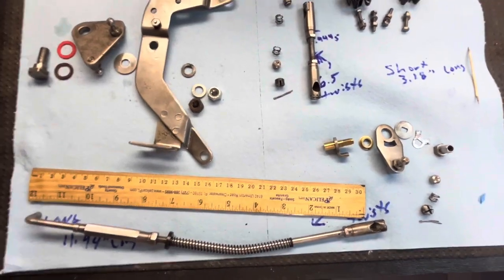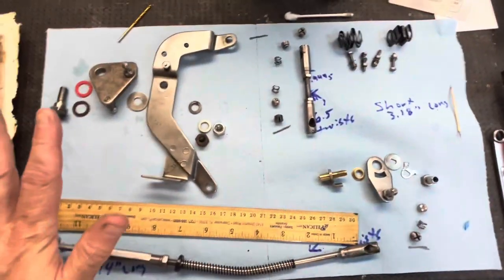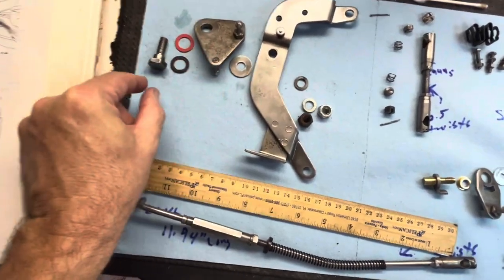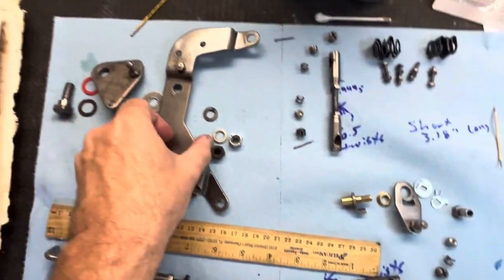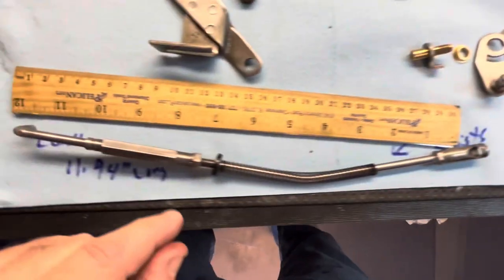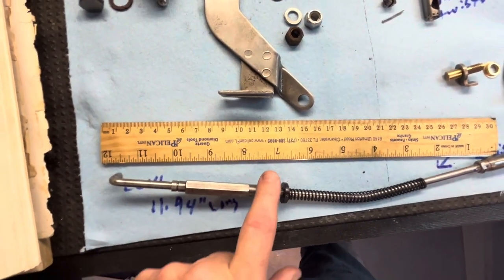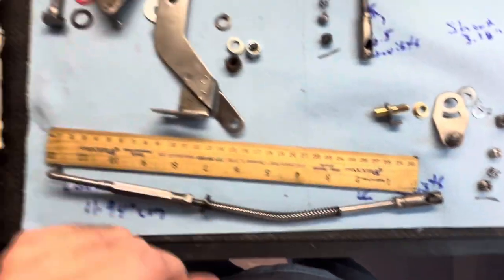Paint whatever you want — I'm not painting much. I took everything apart. What I left together and did not touch, because I'm only painting, is I left these two ball joints on this piece, the stop right here on this piece, this ball joint on this piece, and this part of the control rod here. I did not loosen that nut and remove it — I didn't think I needed to for cleaning and painting.